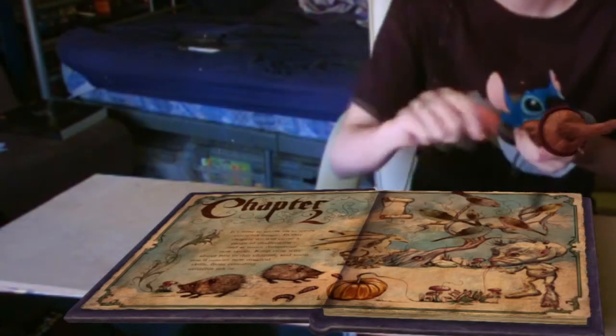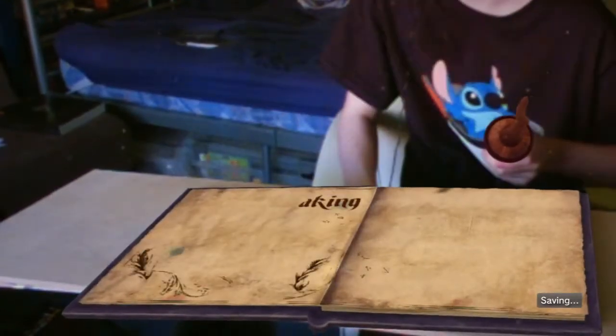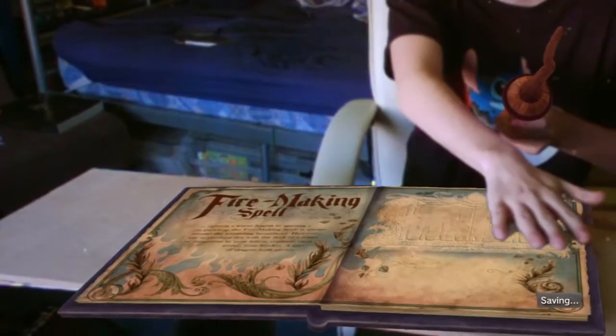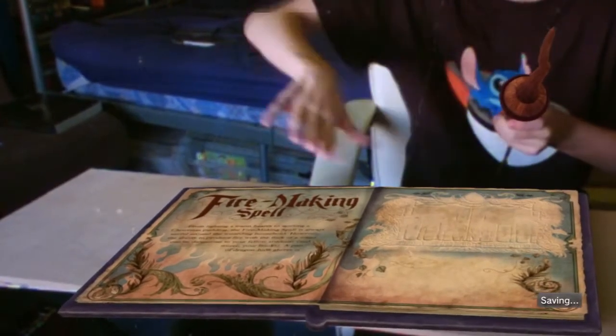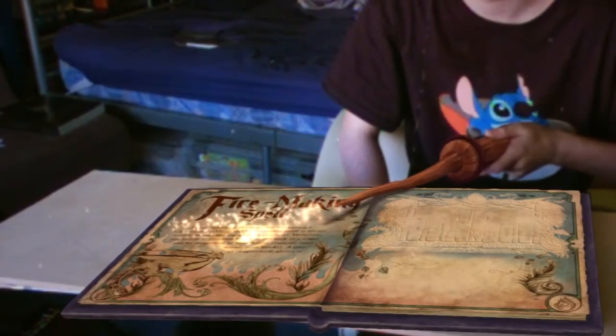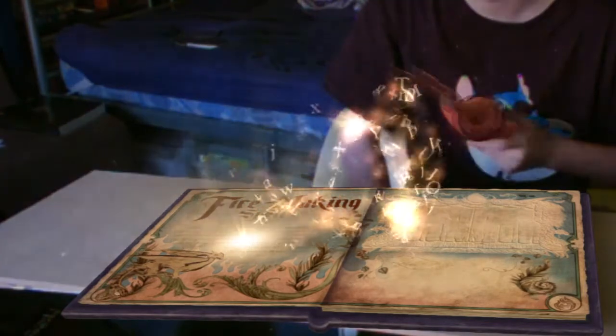There we have it. Turn the page to learn the first spell in this chapter. My hand is flowing perfectly for the work — the fire-making spell. We'll first learn a bit about the spell, then you can try casting it. Remember, you need to use your wand to read. Point at the glowing words, hold the T button, and pull the words up off the page.